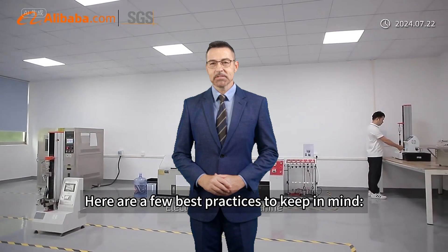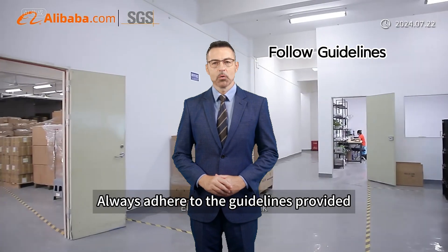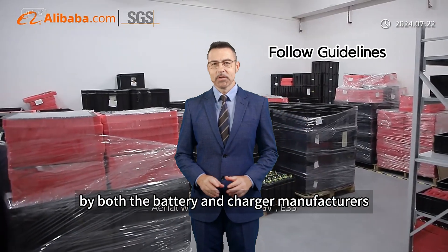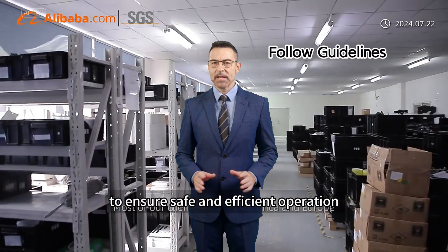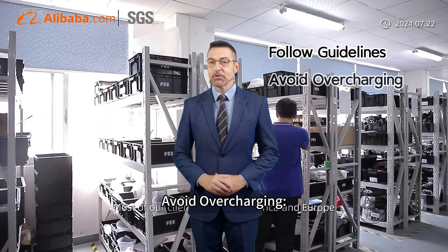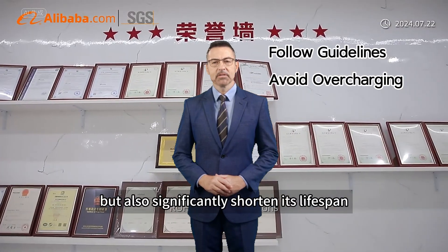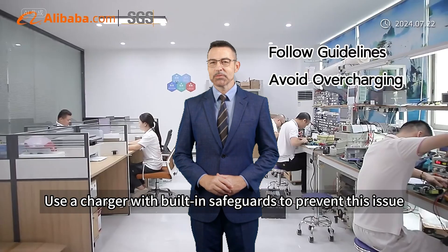Here are a few best practices to keep in mind. Follow manufacturer recommendations: always adhere to the guidelines provided by both the battery and charger manufacturers — these recommendations are designed to ensure safe and efficient operation. Avoid overcharging, as it can not only damage your battery but also significantly shorten its lifespan. Use a charger with built-in safeguards to prevent this issue.